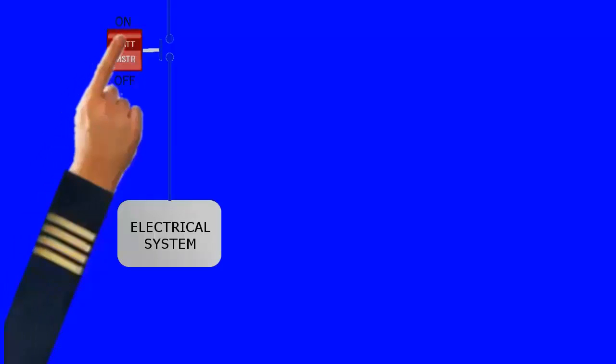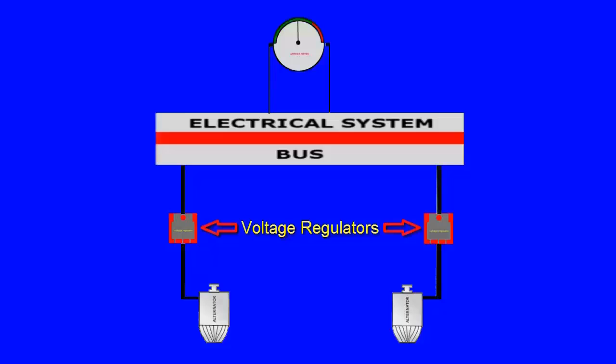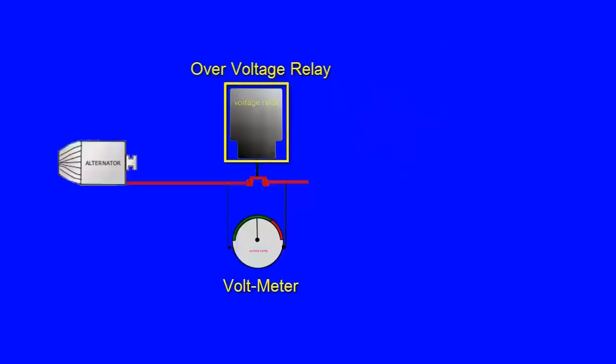You turn the master switch to on to provide DC power to the electrical system; you cannot use the electrical system when the master switch is in the off position. Each alternator supplies 60-ampere power. Two voltage regulators maintain effective load sharing while regulating the electrical system bus to 14 volts. An over-voltage relay in each alternator circuit prevents damage to electrical and avionics equipment by taking an alternator off the line if its output exceeds 17 volts.